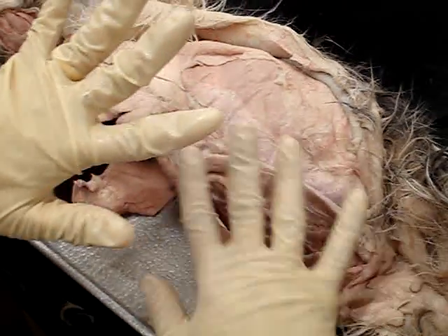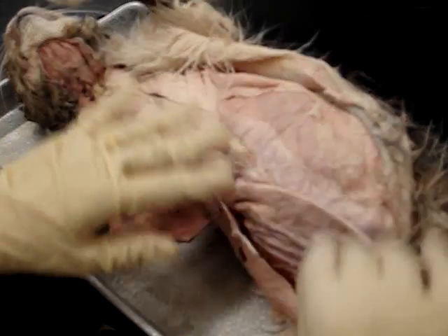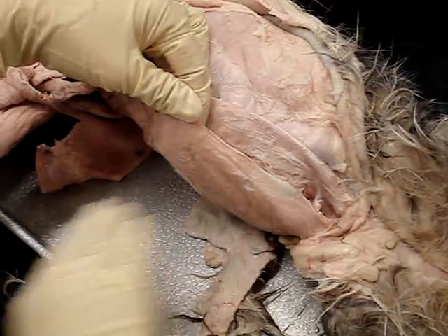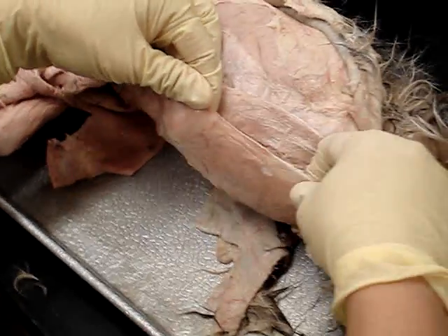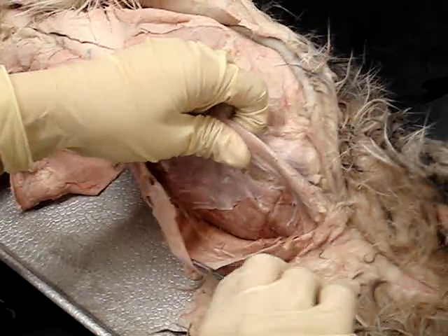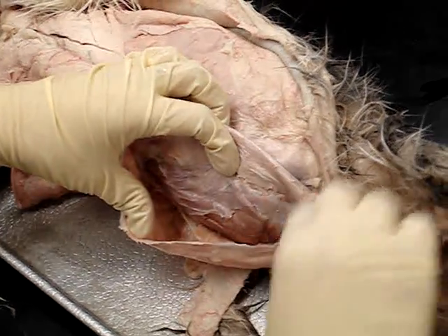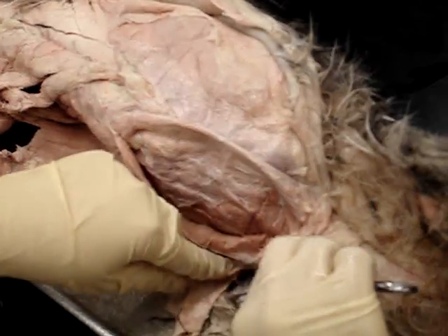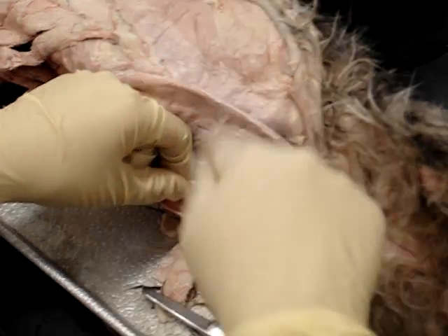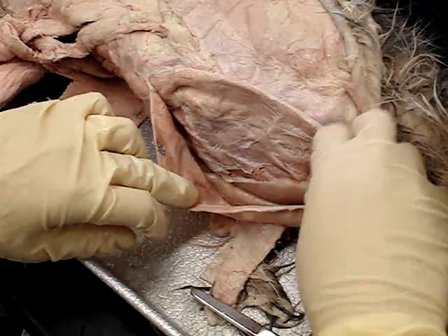External oblique, internal oblique, and then we have the transverse abdominis. So here, this one here is the external oblique — you can see the fibers of the muscles running in this direction. And then the internal oblique is this muscle here. And then we have the transverse abdominis. External, internal, and transverse muscles.